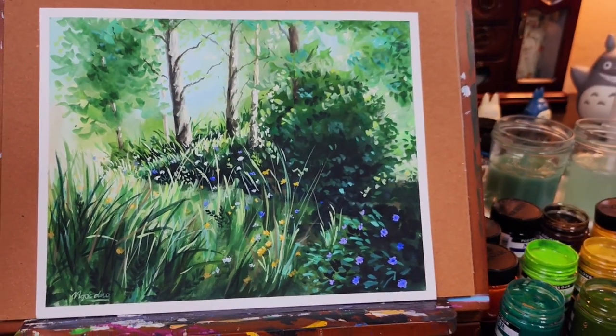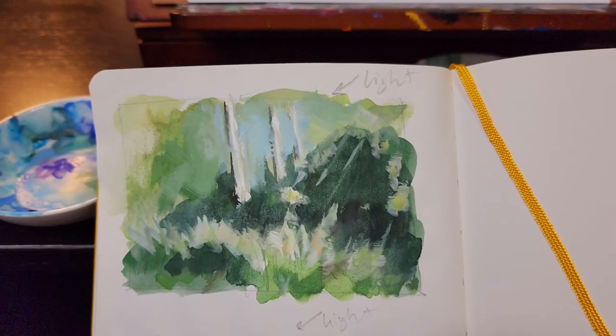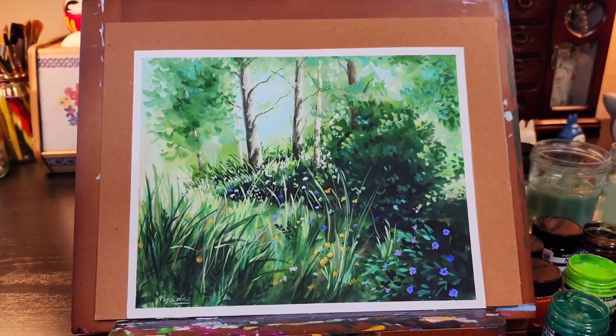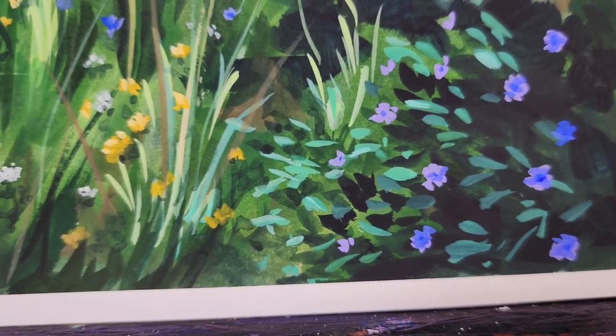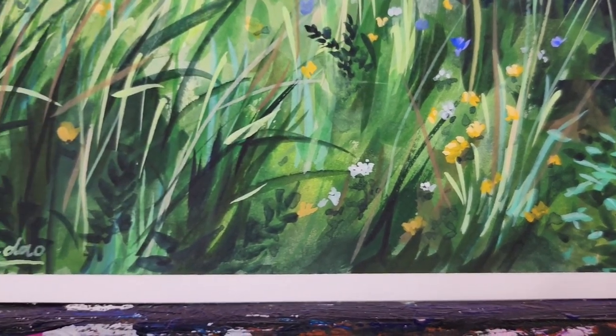Here is a closer look at the painting without the tape. And here is a quick thumbnail sketch that I made before. It's interesting to see the transformation, and I'm really happy with the final painting.